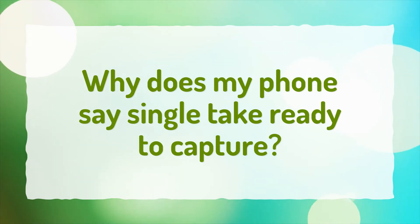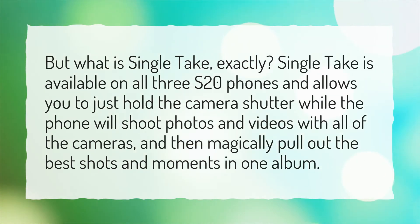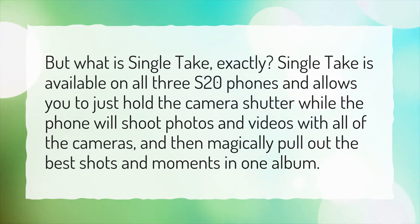Why does my phone say Single Take Ready to Capture? But what is Single Take, exactly? Single Take is available on all three S20 phones and allows you to just hold the camera shutter while the phone will shoot photos and videos with all of the cameras, and then magically pull out the best shots and moments in one album.